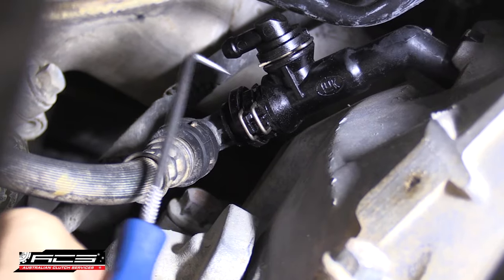Today we're going to run through how the bleeder pipe works on this Ford Ranger PX model. This is also applicable to a Ford Transit and a bunch of other European vehicles as well.